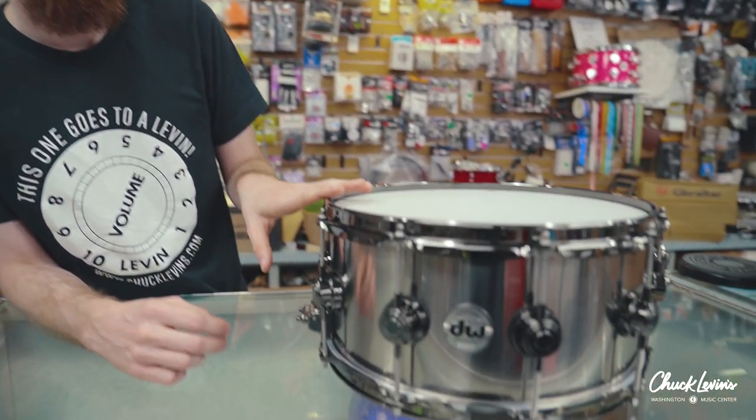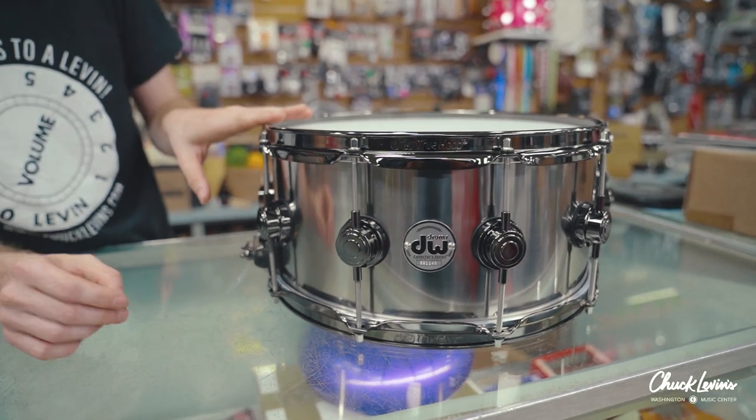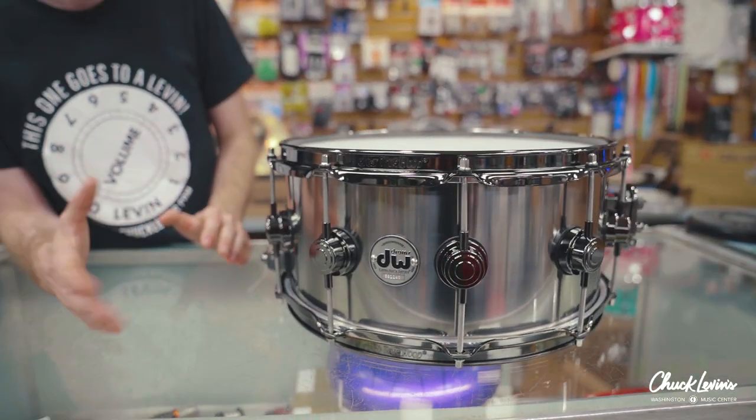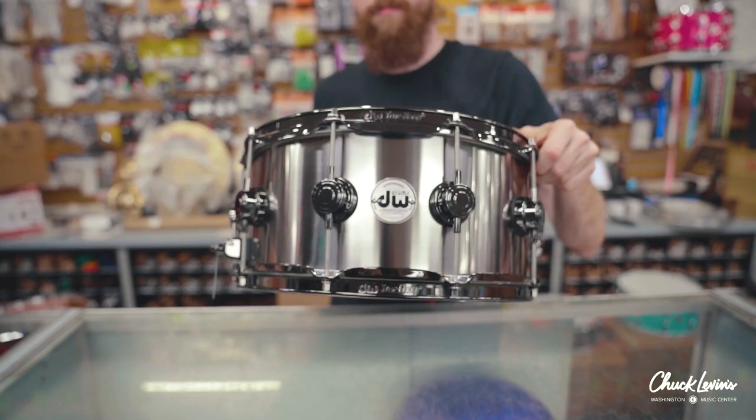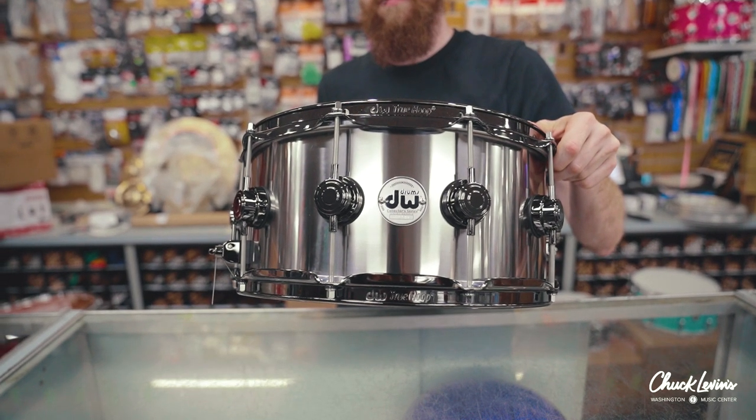It also, like aluminum, produces a very warm, wood-like kind of tone as opposed to most metal snare drums, which stereotypically have a very metallic tone — a very ringy aesthetic to the sound — whereas titanium and, generally speaking, aluminum do not. They have a very full, very clean, very few nasty overtones to them regardless of where you tune them.